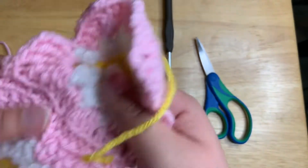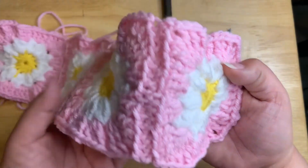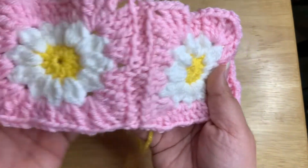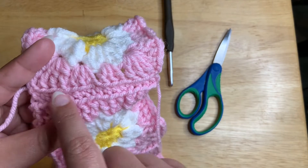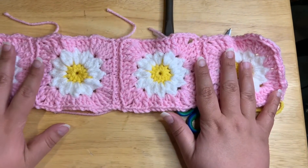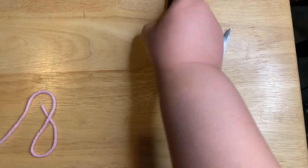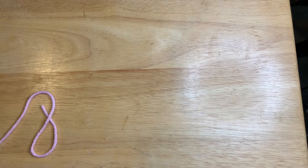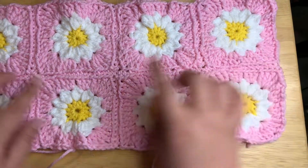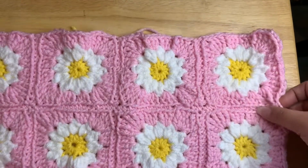Now that I've crocheted it all across, this is what it looks like on the front. You could sew them together if you wanted to rather than crocheting them, but the pattern did say to crochet them and I do like the way it has that little line forming. That's how you're going to do it. You're going to put however many together you need to create your cardigan — I don't have permission to say how many the pattern specifies, but this is half of a sleeve and I have to put eight together total to make the whole sleeve.